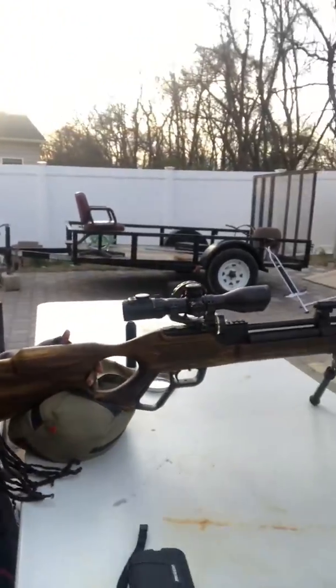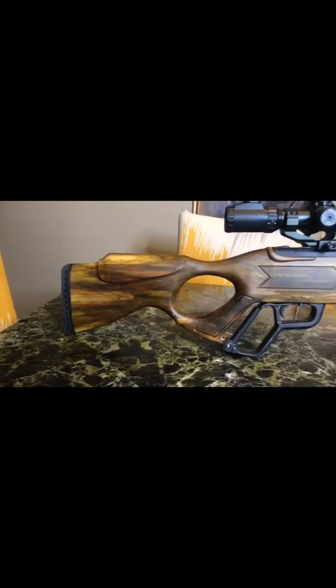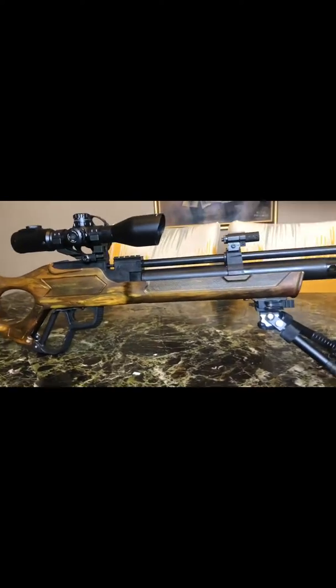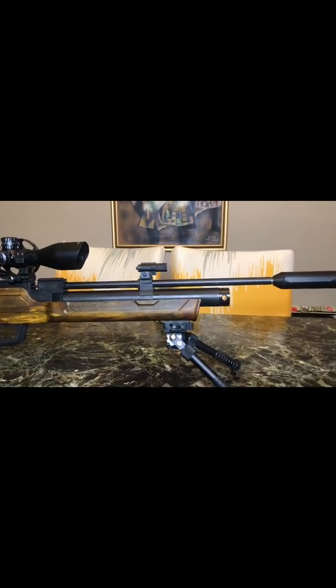What's up, your boy Big Mixer here with the Hatsan Vectis .22, UTG Scope, and Red Dot Sight.